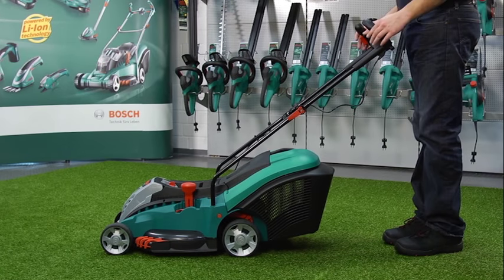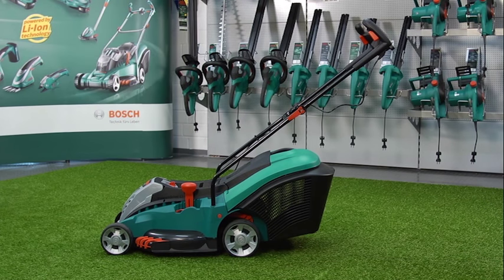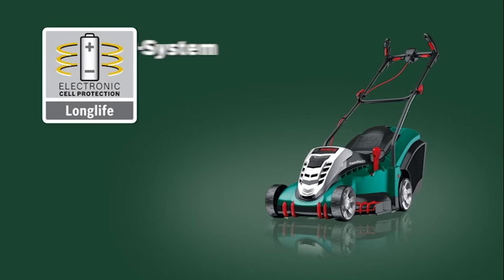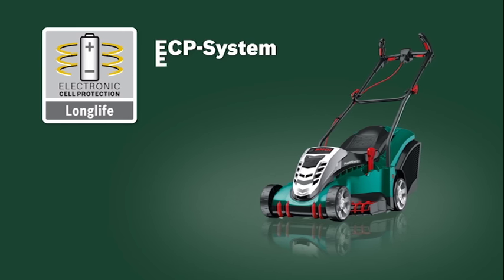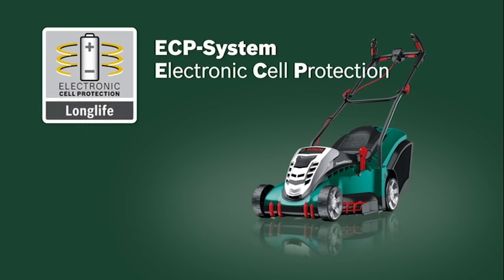Once the lawn mower has been switched off, any remaining energy will be transferred back into the battery, due to its efficient energy management system. What's more, the Rotak 43 Li's battery is guaranteed to last, thanks to the electronic cell protection system, which protects the battery from discharge, overload and overheating.